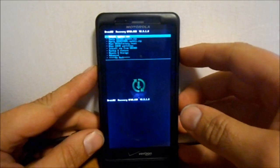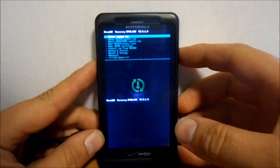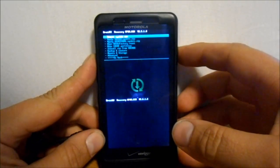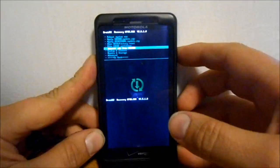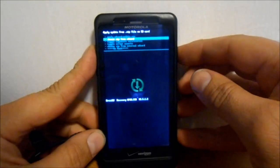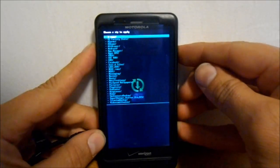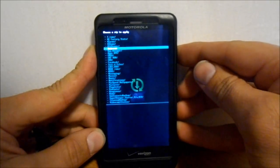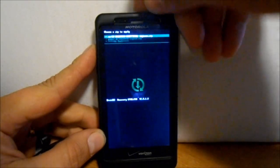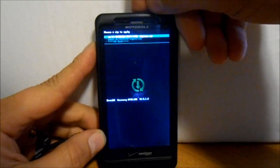Alright, so now that we're in here, we've got the thing downloaded. I would recommend making a backup at this point. First thing we're going to do is install zip from SD card — choose zip from SD card. That's because of DragonKiller's directions. Then I'm going to go to CM10, select it, then CM10 Unofficial, and select that.